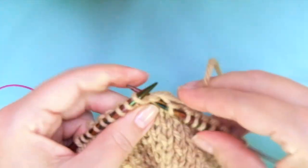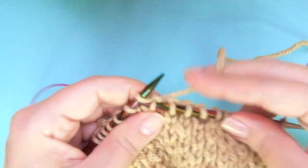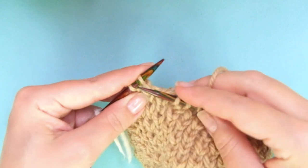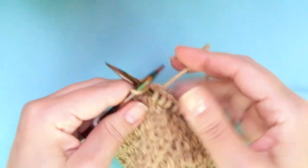Finish as you started: knit one below, knit one normal.